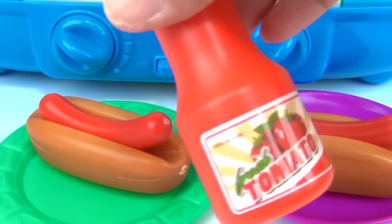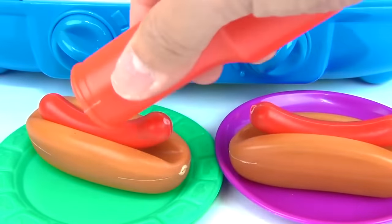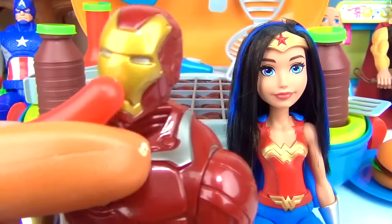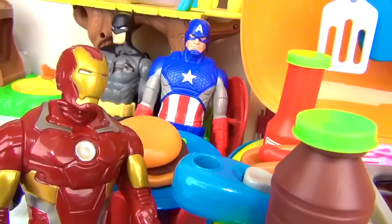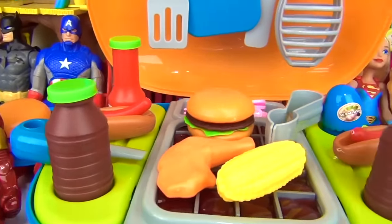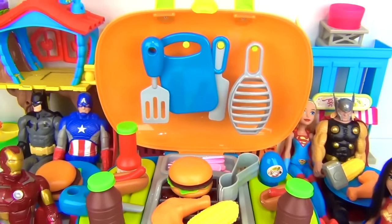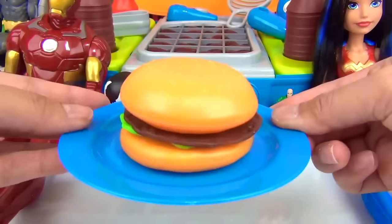Ketchup, anyone? No. All done. This hot dog is the bomb.com. That's it, guys. If you enjoyed this video, make sure to give it a big thumbs up, subscribe to our channel. In the comment section, let me know who is your favorite superhero, or which one of the food we made is your favorite — is it the hot dog on a bun or our burger?